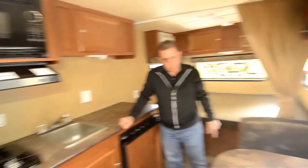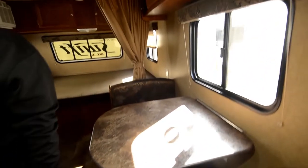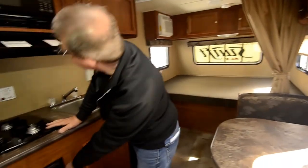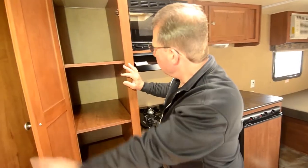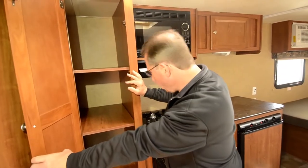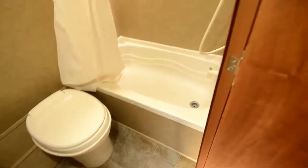There's a good amount of counter space, a little two-person booth, a two-burner cooktop, this is the furnace, microwave here, some shelving for food storage. There's a bathroom with a tub shower, and it's got a closet there with a lot of storage in that closet.